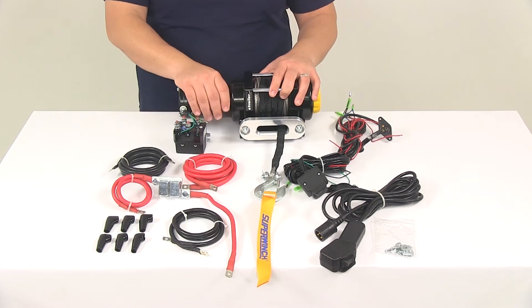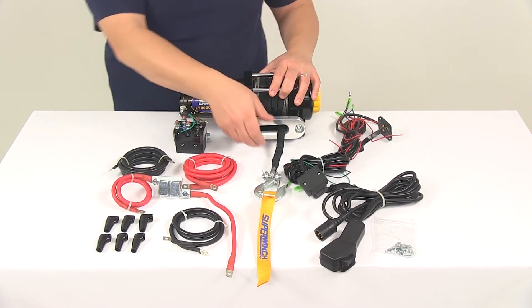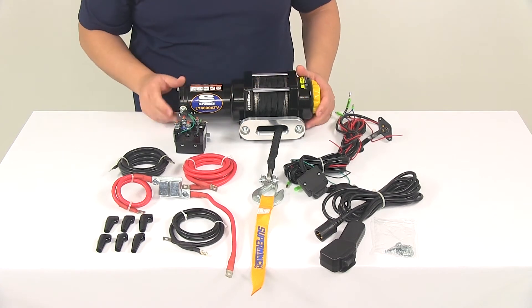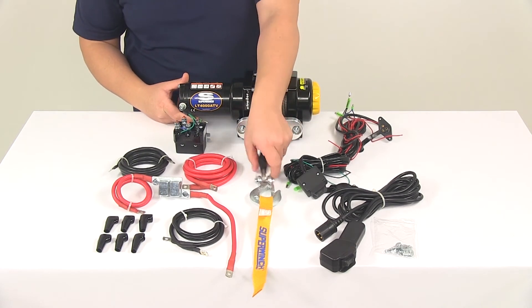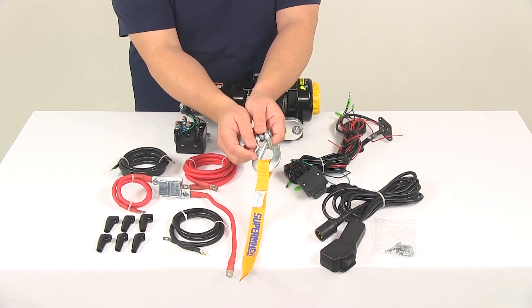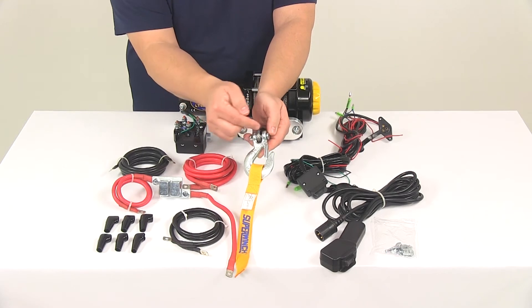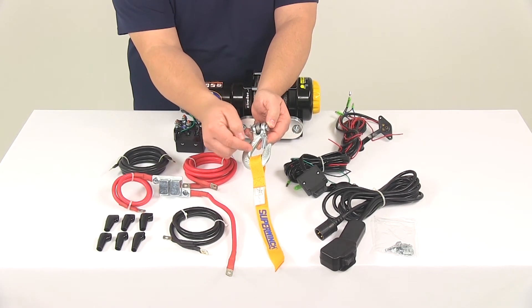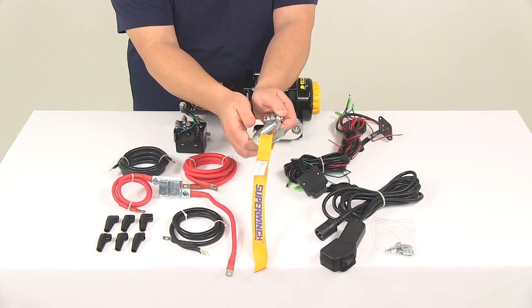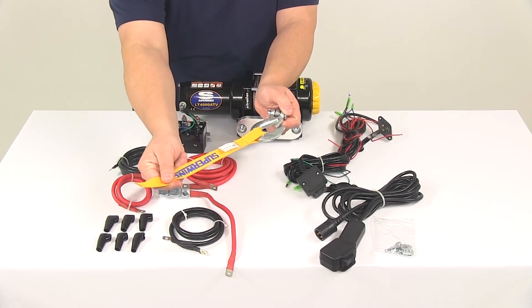It's going to feature an automatic 100% load holding brake. The synthetic rope on the unit is going to measure 50 feet long by 3/16ths of an inch in diameter. On the end it's going to have the forged steel heavy-duty clevis pin with a hook and a safety latch mechanism to prevent accidental disconnecting. It's also going to come with a hand saver strap.